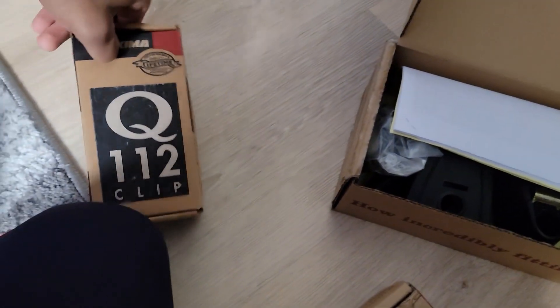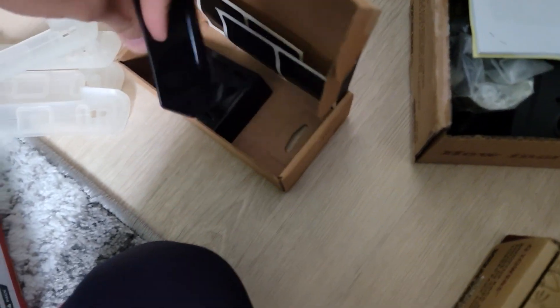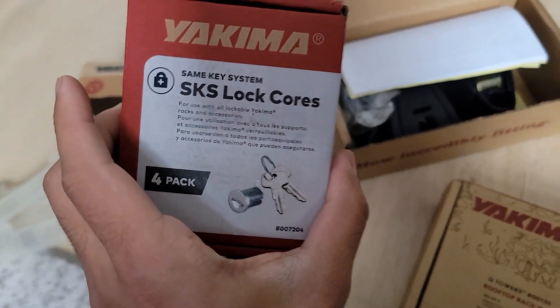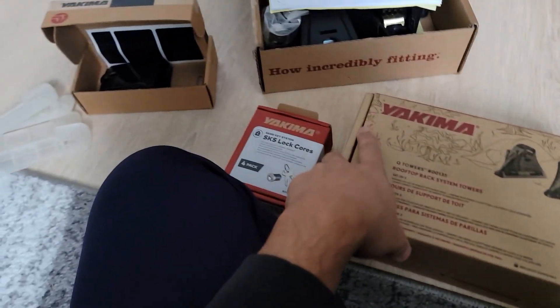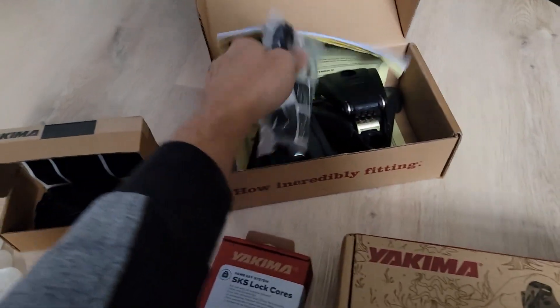These are what the Q towers look like — the pole goes in between and locks in. The Q clips are what go onto the car and sit between the door. We also got some lock cores as well — these lock the Q towers on your car so nobody can take them off. I believe that's everything that came with it. Yakima provided everything that you needed, including instructions.